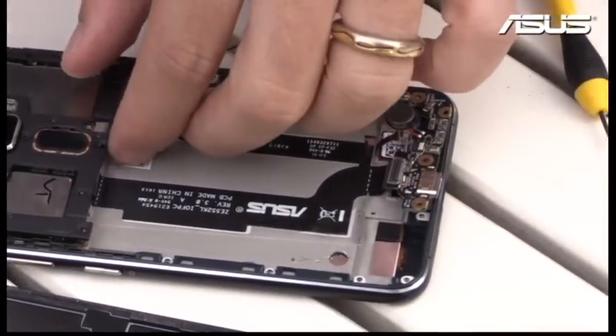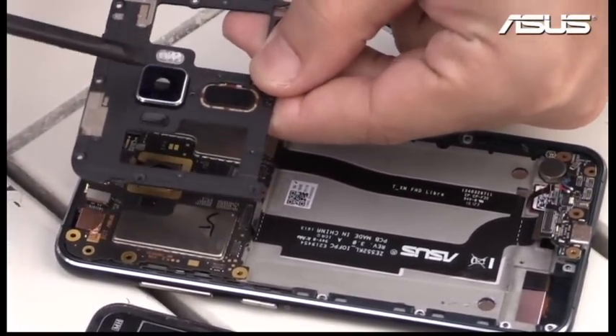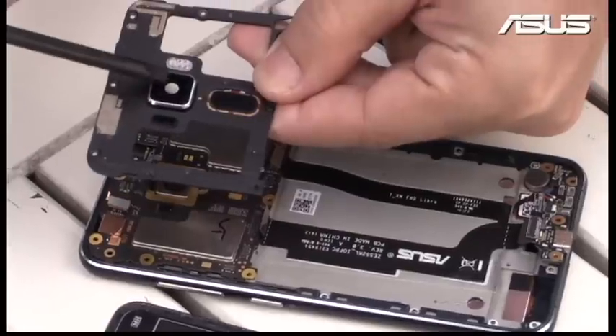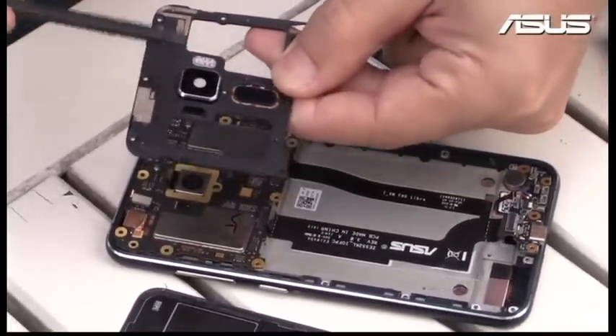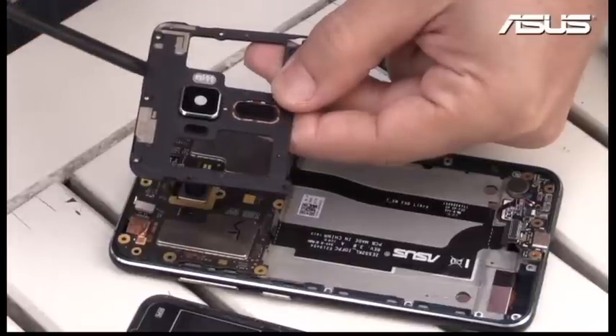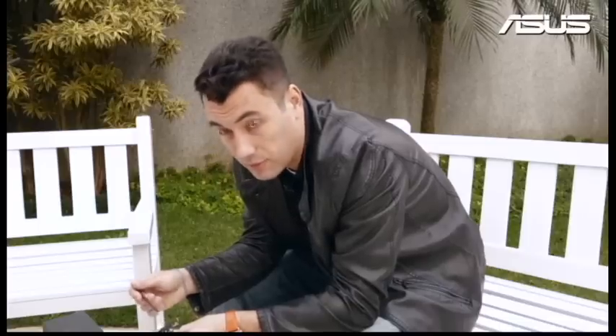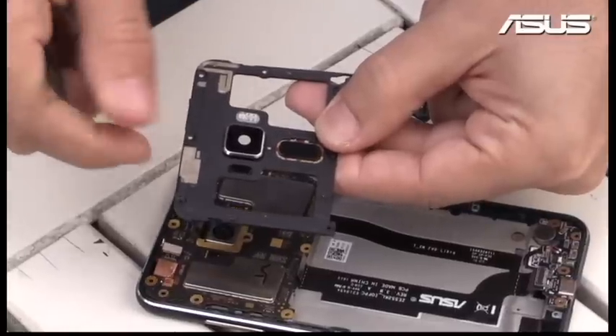Moving on, I'm going to take this part out — this is a protection part for the main board. And you can see this looks like glass, but actually it's not glass — this is sapphire. Sapphire is one of the hardest things in the world, not as hard as a diamond for sure, but quite hard enough to not have scratches.